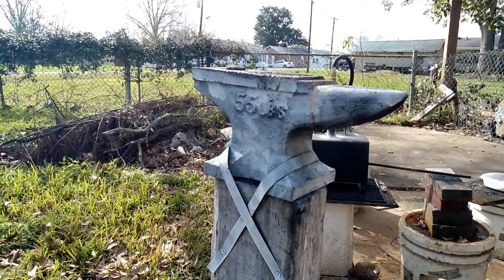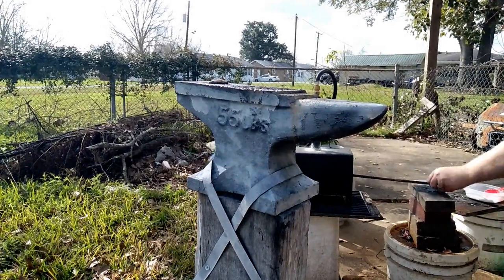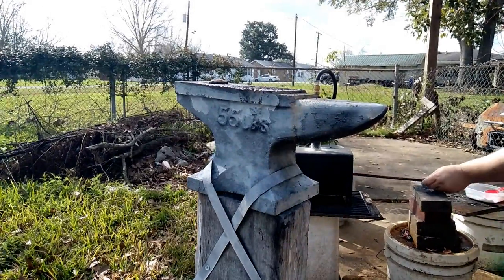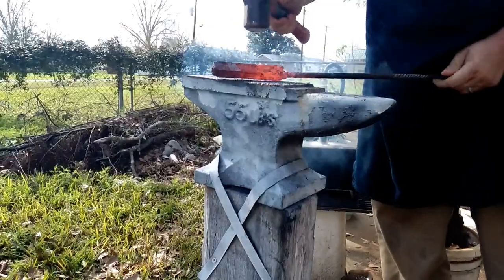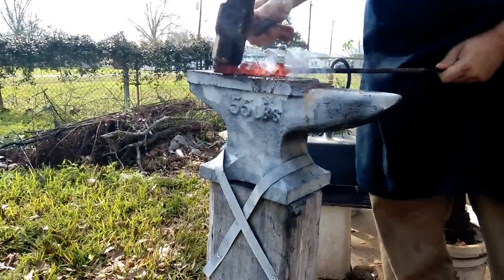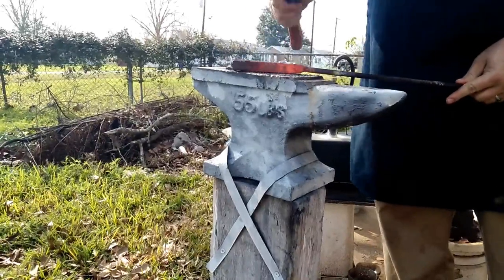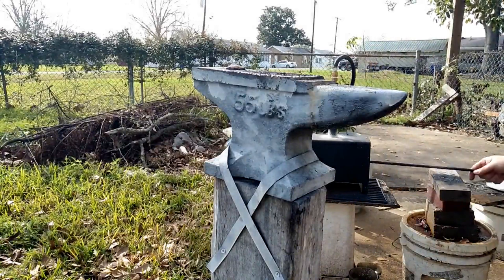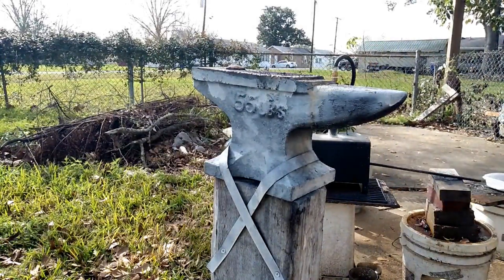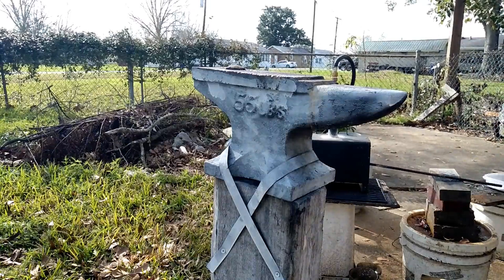Keep bringing it up to yellow-orange heat and setting the welds, and you'll feel it consolidate into a solid piece. Try to keep everything square as you're welding it together. Try to keep the anvil face clean in between heats so you don't incorporate the slag and scale into the billet.